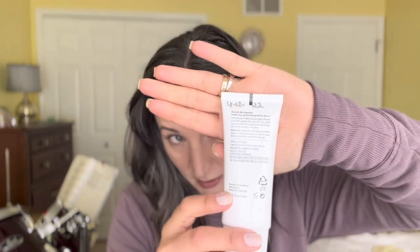Rovectin is the winner — and it's not my first tube, it's my second. I used it last year and I'm using it again this year. Also — mark your SPFs when you open them so you know when they expire. There's no point applying expired SPF. Mark all your cosmetics and makeup too.